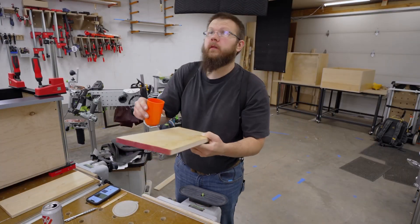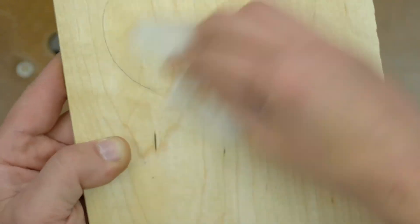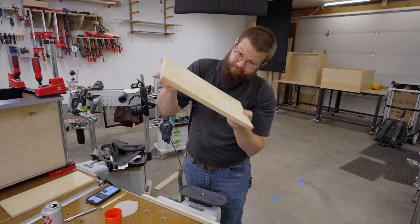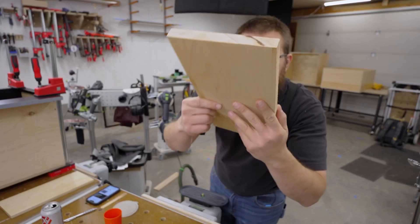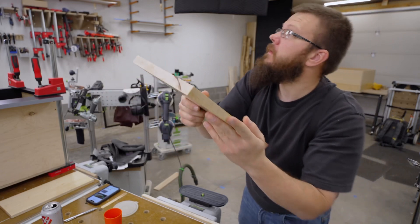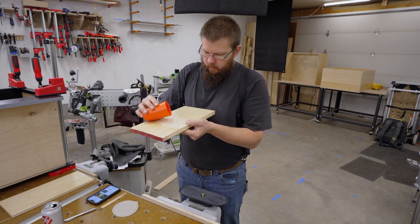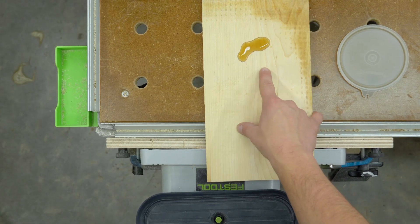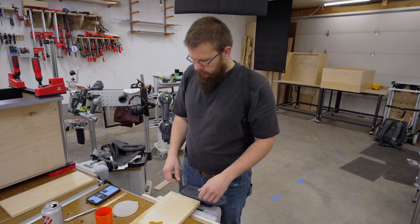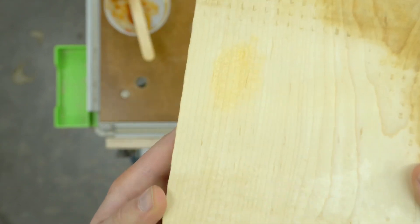I'm going to try cleaning it off with a little Coke, see what happens. I mean, yeah, I can't really see it. Somewhat inconclusive, but it didn't destroy it. Let's see what Coke does to just the raw maple. Coke did almost nothing to it. Red sauce certainly did, though.